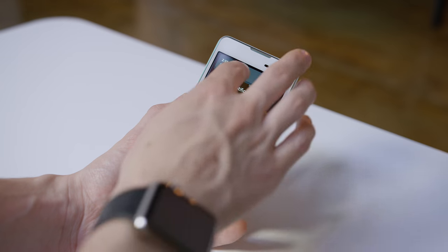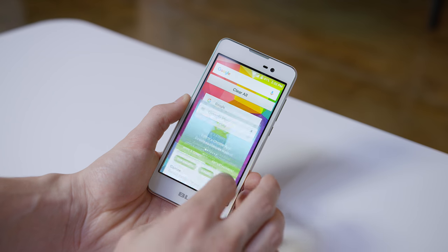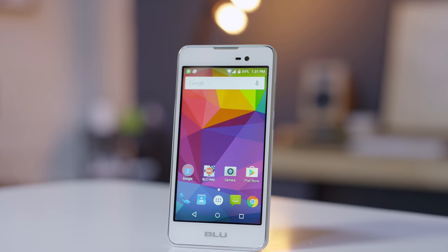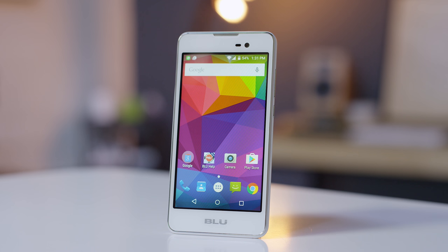The Blue Advance is a surprising step up here. It has the same fairly low resolution but on a larger 5 inch display that might not look impressive on paper but it's really not bad. The color and especially contrast is a massive improvement over the others. It can't stand up to a new high end display but at this price point there's absolutely nothing to complain about.